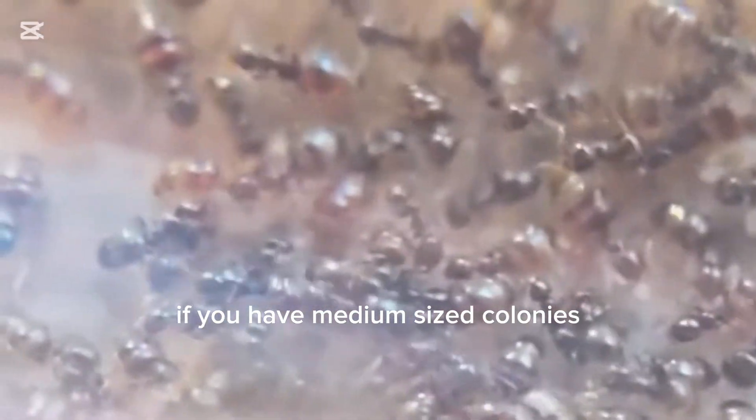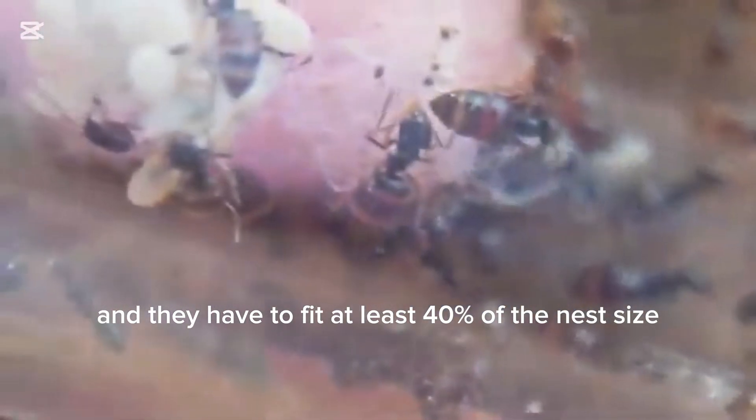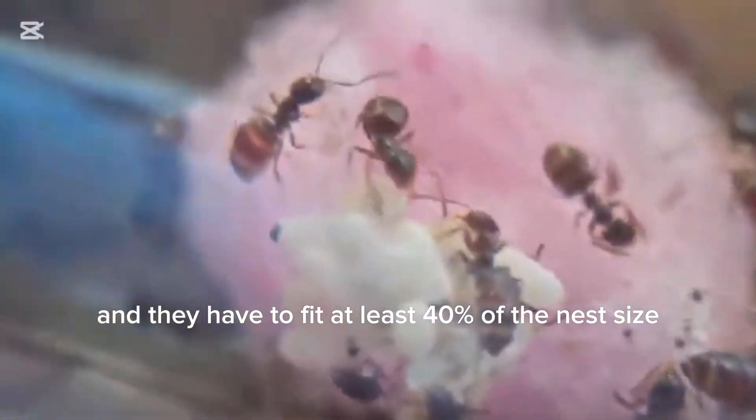If you have medium-sized colonies, you should move them into a nest that is escape-proof, and they have to fill at least 40% of the nest size so that they feel more comfortable.